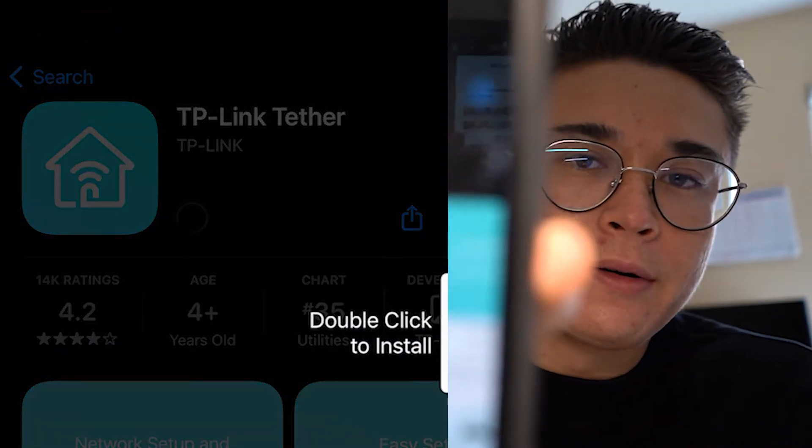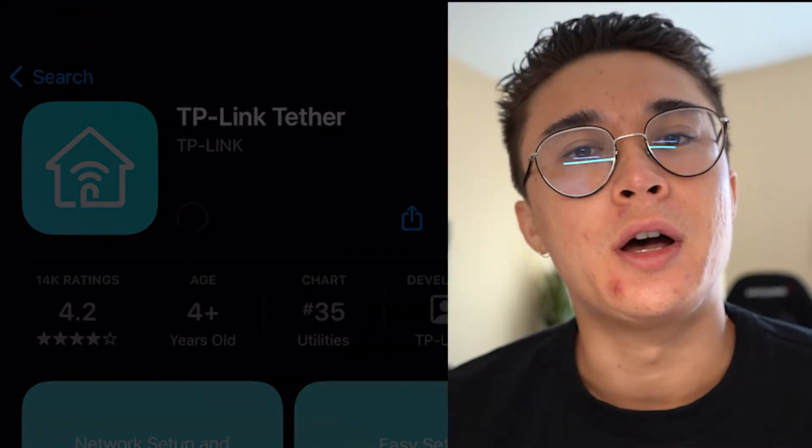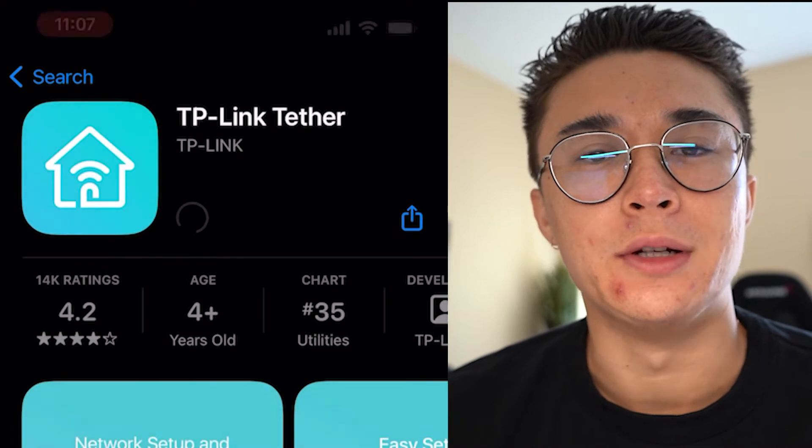The very first thing that you'll need to do is download the TP-Link Tether app. It was initially called just Tether, but now they renamed it to TP-Link Tether. I will leave the link in the description below for both the Apple Store and the Google Store to make sure you're downloading the right app.